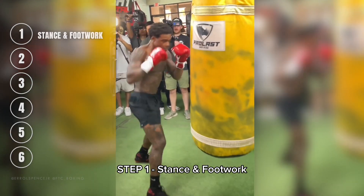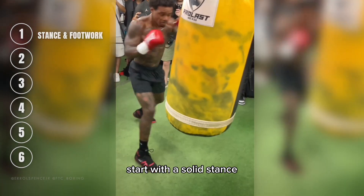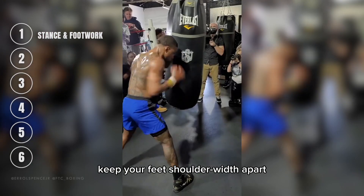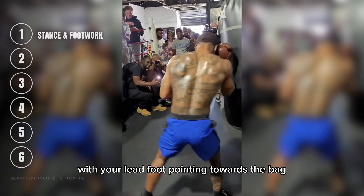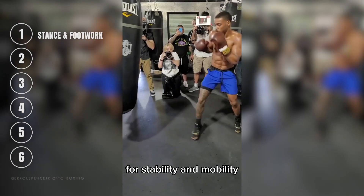Step 1: Stance and Footwork. To hit the heavy bag like Errol, start with a solid stance. Keep your feet shoulder-width apart, with your lead foot pointing towards the bag. Keep your back foot at a slight angle for stability and mobility.